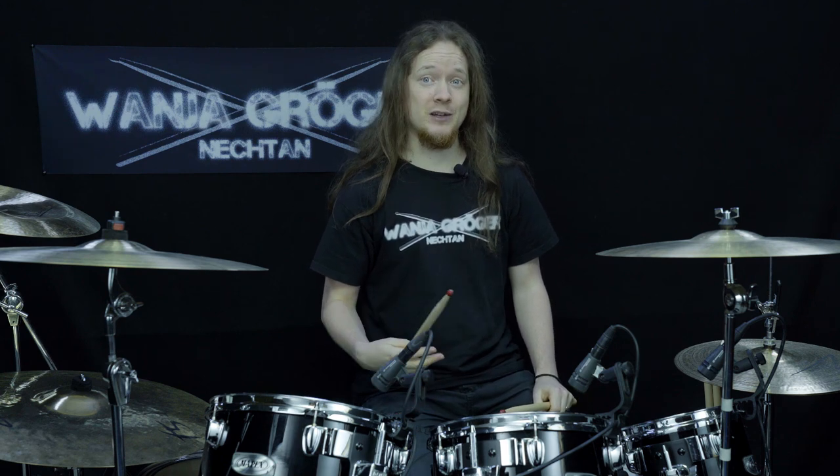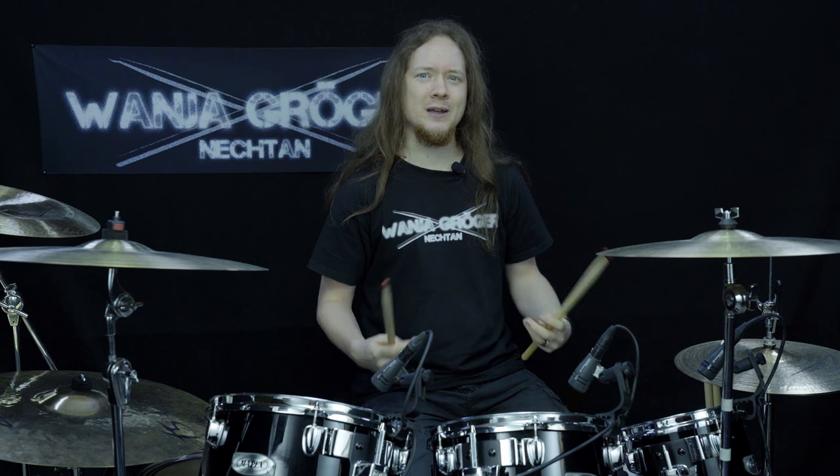In my opinion, the traditional grip does not make much sense nowadays, especially in a metal or rock context. It is just easier and more intuitive to hold both sticks in the same way, and I don't see any advantage in the traditional grip. Some drummers say you have a better feeling and better control for very quiet notes with the left hand, but since there are also a lot of drummers who don't use traditional grip and are nonetheless very good at ghost notes, I think it doesn't really make that much of a difference. In metal you mainly want to play as fast and consistent as possible with both hands, and in order to play as equal as possible with both hands it just makes sense to use the same grip left and right.